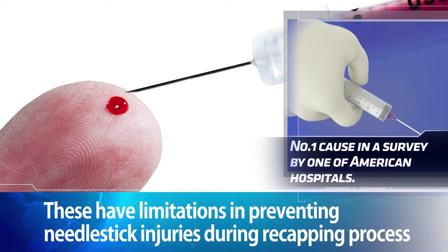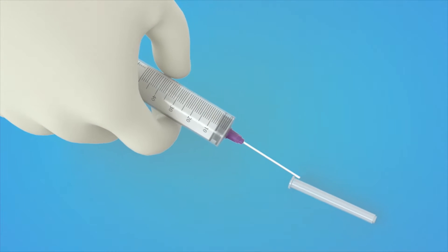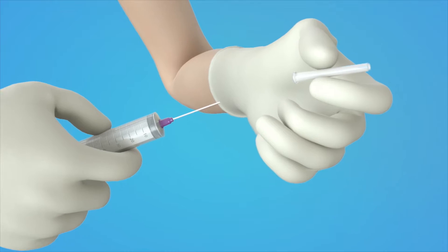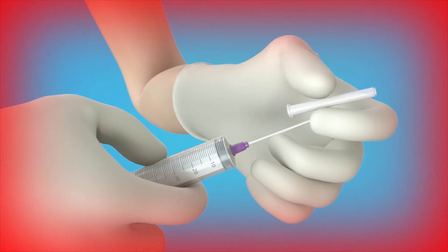Recapping is the number one cause of needle stick injuries in a survey of American hospitals. For these reasons, healthcare workers still have to recap syringes by using the one-handed technique, thus exposing themselves to the danger of infection.